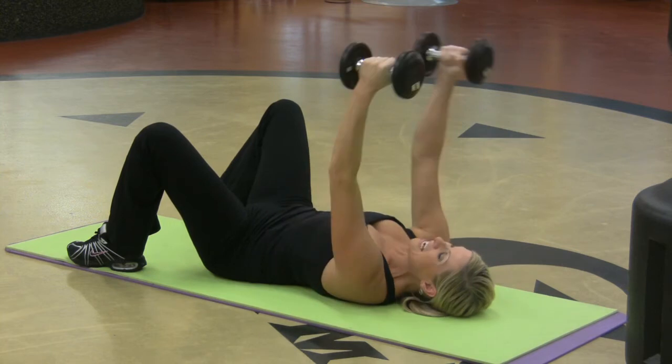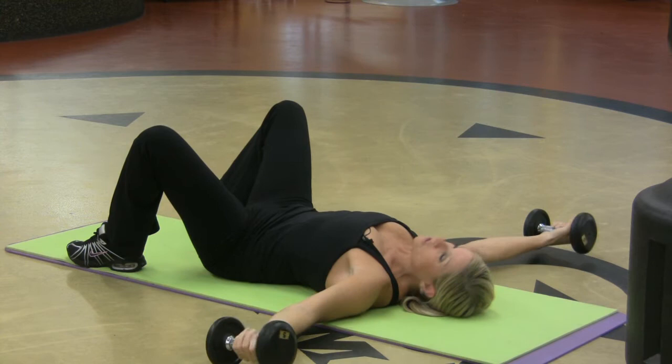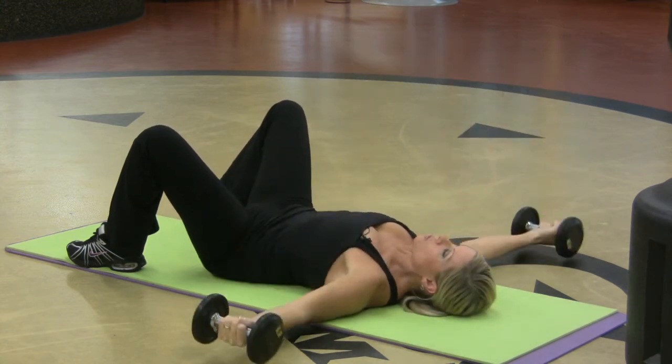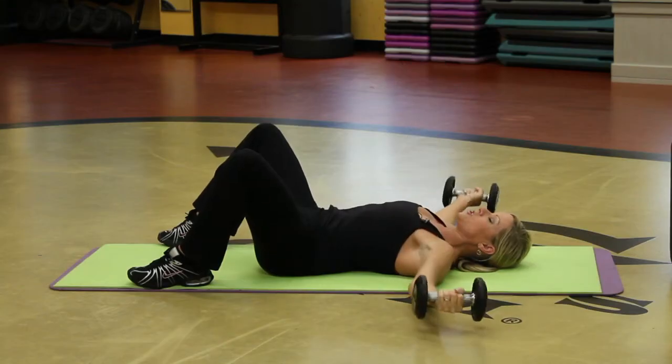So I'm going to do the same idea, but I'm just touching my dumbbells — I want you to touch the thumbs. So I'm adding a little bit of a twist at the top of the movement with the thumbs touching. That's getting a little bit more in the bicep area and it's still working the chest.